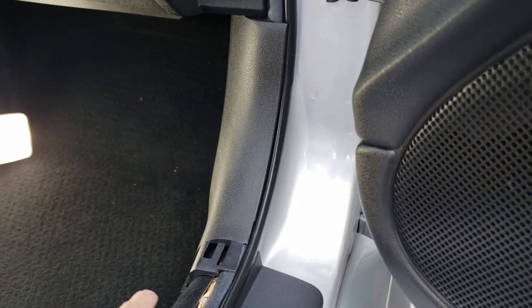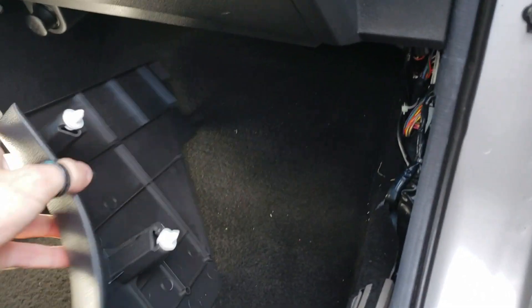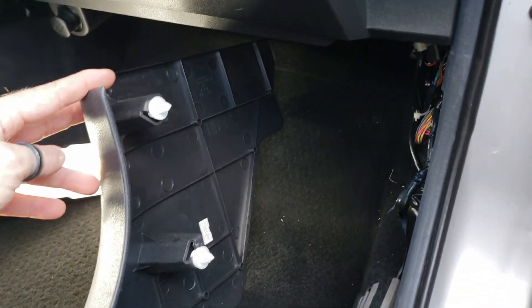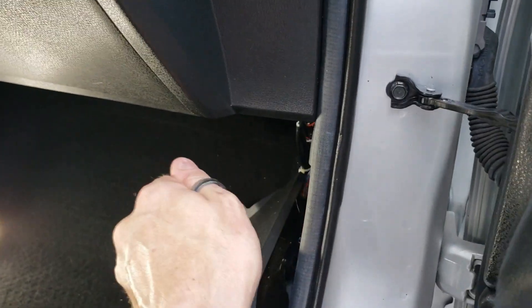Once that plastic nut is off, go ahead and grab it down here and you're going to pop it right off. You'll see that there are push clips — there's two of them that go into the body. These might get stuck, so you might need a panel popper to put some leverage on it.